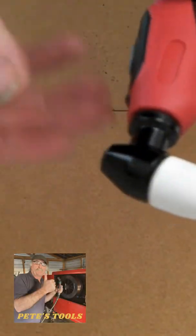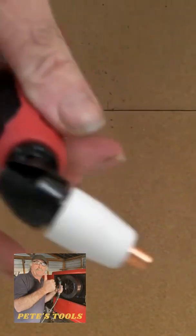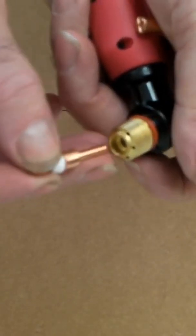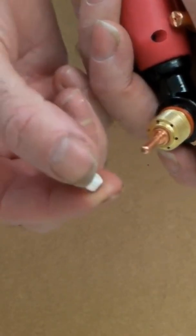This is just a standard generic PT31 plasma cutting torch. Here's the on-off switch, your consumables go in here, and the swirl ring is there.